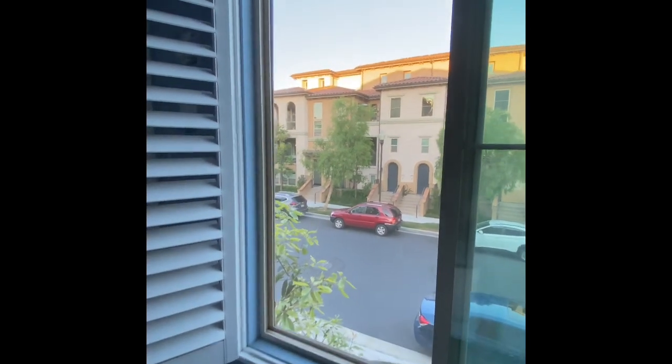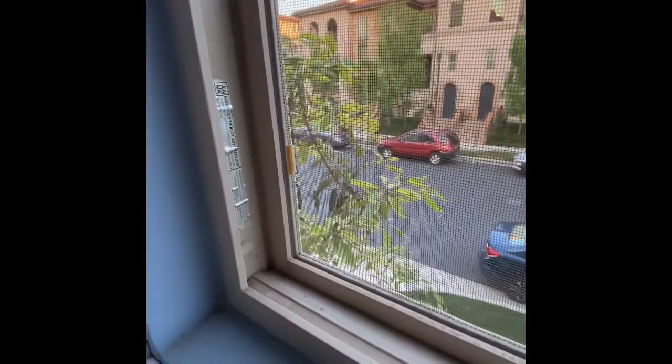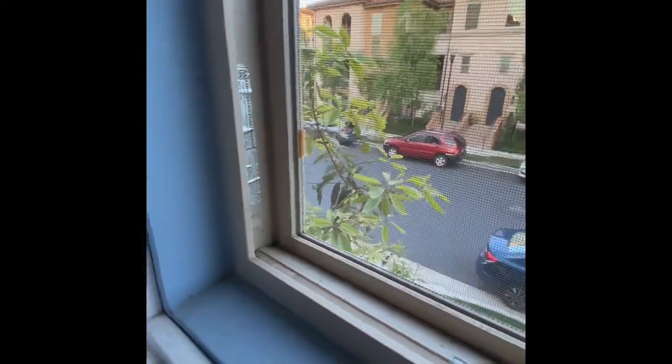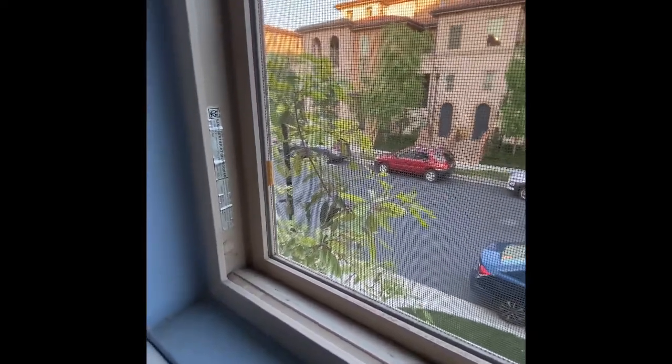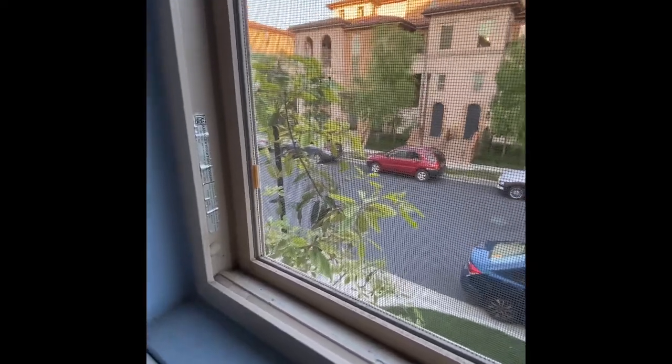Looking at your windows, you're going to notice there are pull tabs on the left hand side — one at the top and one at the bottom. You'll notice that the one at the bottom for me is broken because I tried to pull it open using it. However, all of these tabs have been weathered since the buildings were created, so they are pretty much useless.